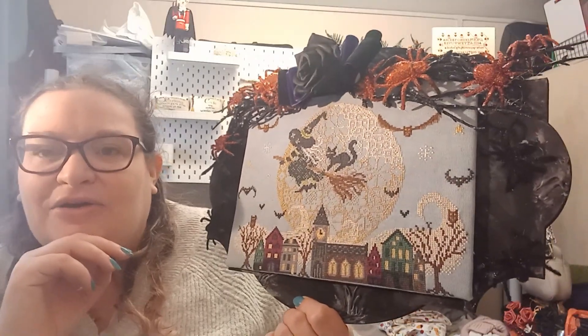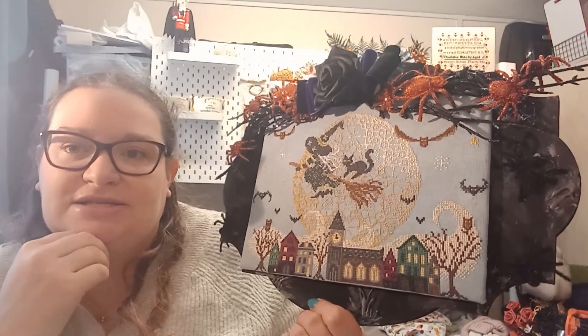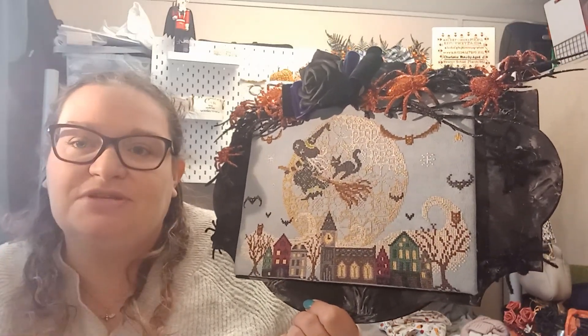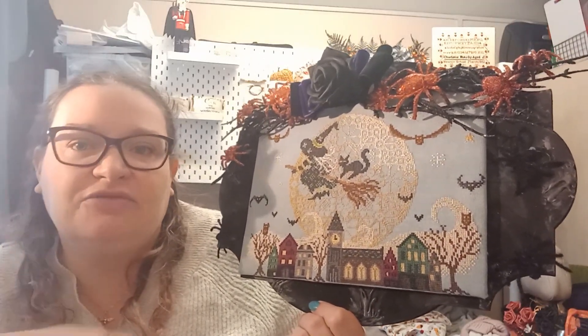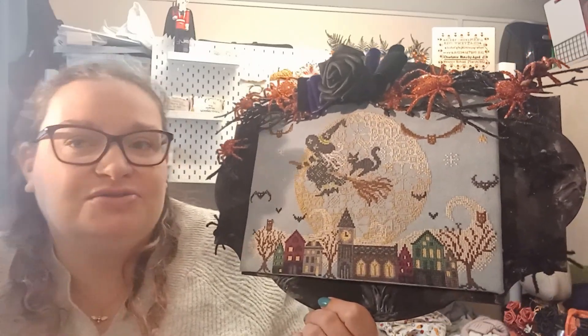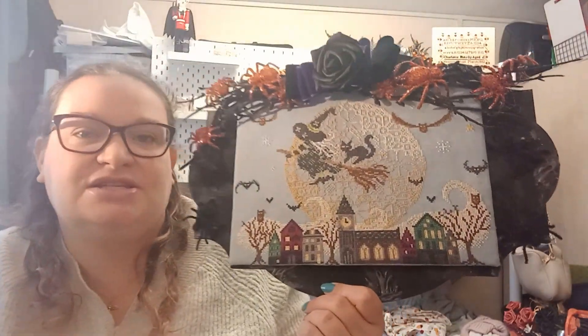Alright guys, I'm going to head off. I really hope you enjoyed this video. If you do enjoy it and would like to see more, please don't forget to give this video a thumbs up and subscribe to the channel if you haven't already. Leave me a comment down below — would you like some more finishing videos? Are you stitching any of Claire's patterns? I picked up a few of her Christmas patterns when I saw her at the Knitting and Stitching show.